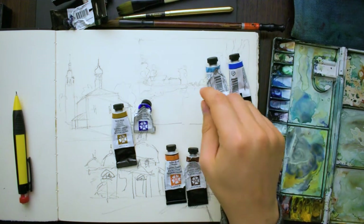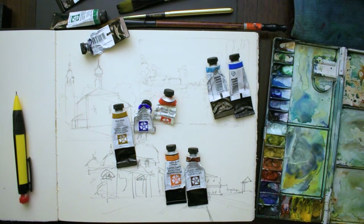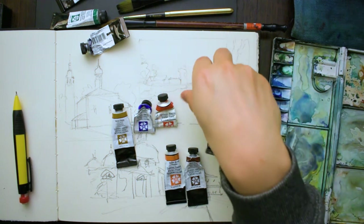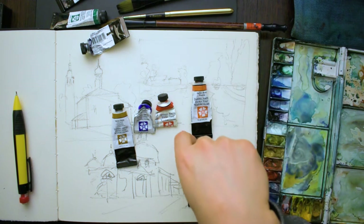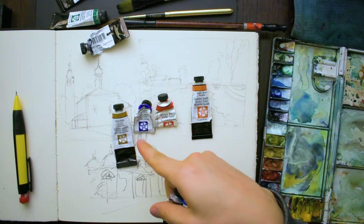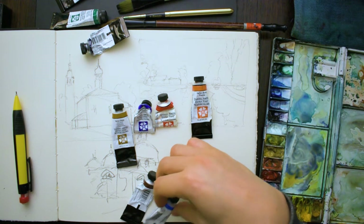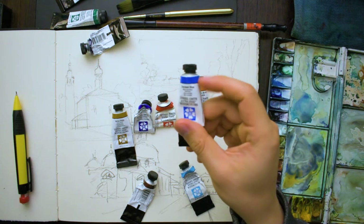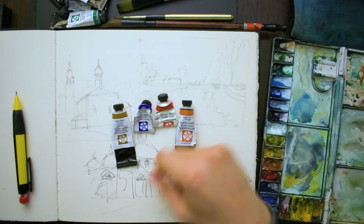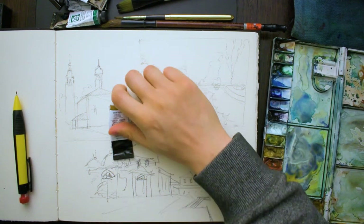Now out of all these colours, there are only three plus one bonus that you'll ever need. You're going to need a yellow, a red, and a blue — your primaries — plus a brown, preferably burnt sienna. That might sound surprising, but all the other colours are a bonus when you're just starting out. You can mix most colours with your primaries, and it's not going to cost much. You'd rather get three good quality primaries than a whole set of 12 average quality paints.